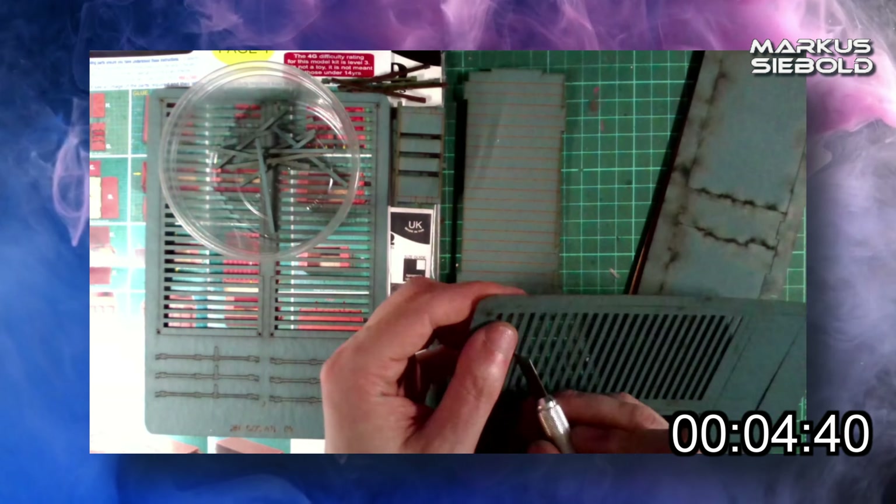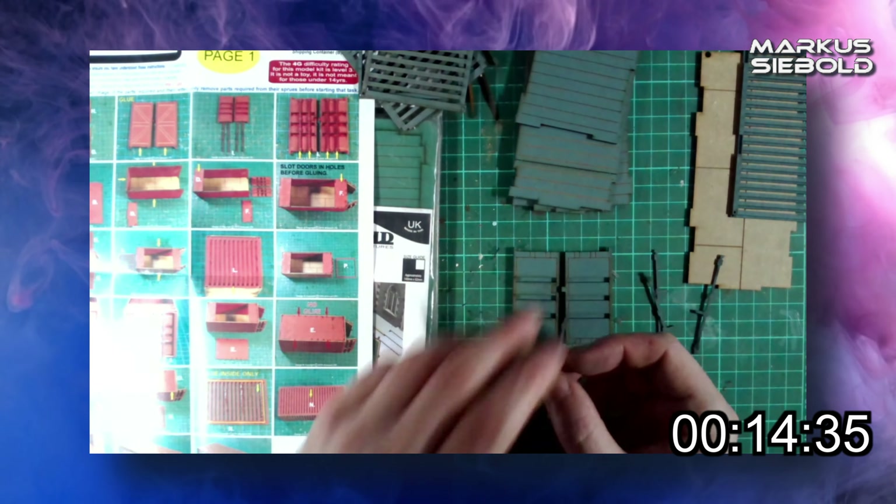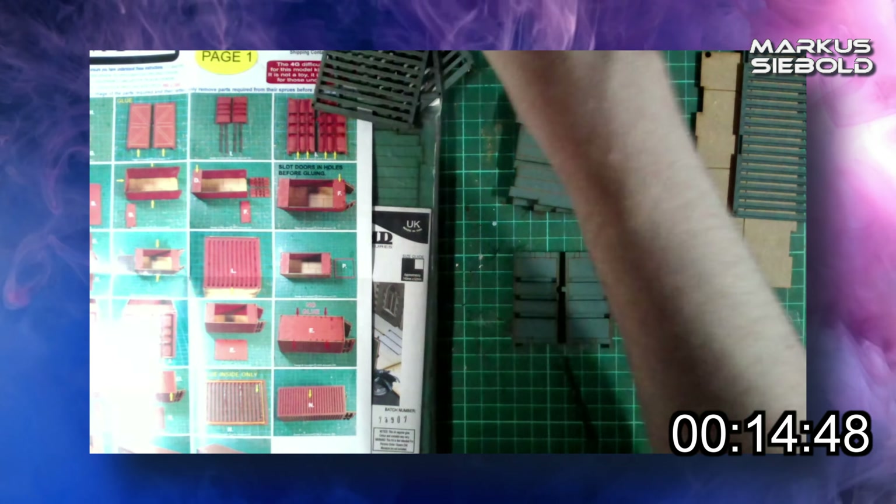But yes, I'll zap up a little timelapse of the building, which took less than just one hour to make both of them, whilst I tell you a little bit about shipping containers.